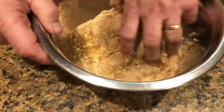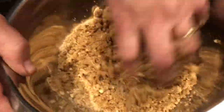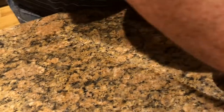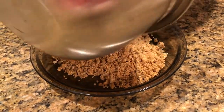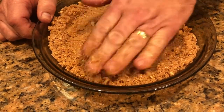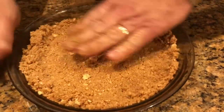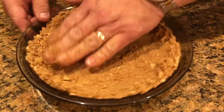I'll just mix this by hand so I can get it well incorporated. Then I've got a pie plate — I'm going to put it into the pie plate, pack it in there, spread it out, and help press it with your hands.